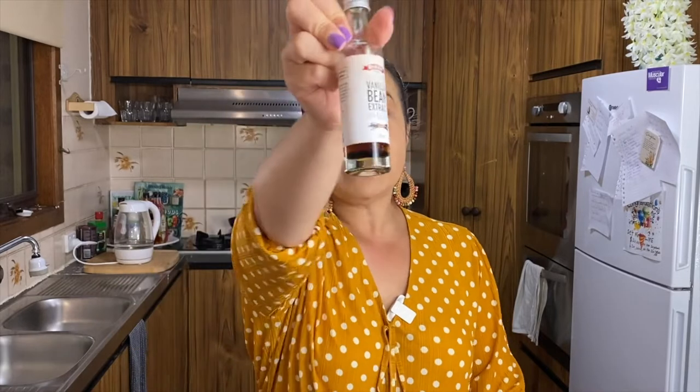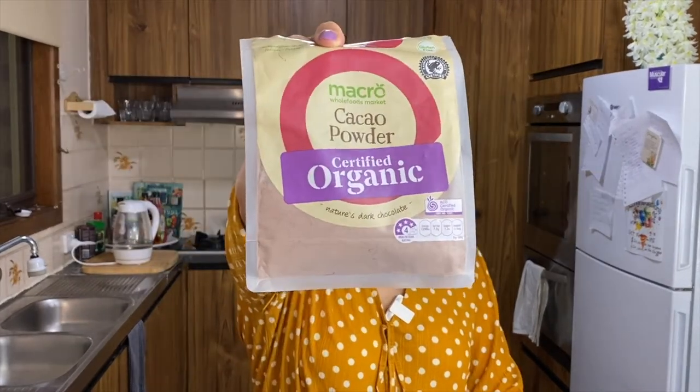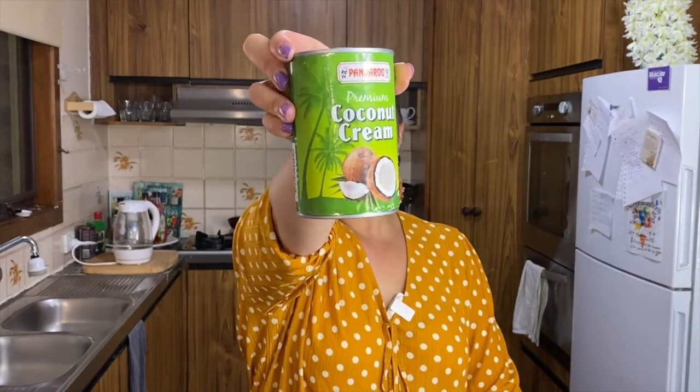For the ingredients, there's actually going to be two parts — there's a base and then there's also the topping. I'm just going to tell you all the ingredients now: coconut flour, sweetener, vanilla bean extract, coconut MCT oil, cacao powder, desiccated coconut, and coconut cream in a can.